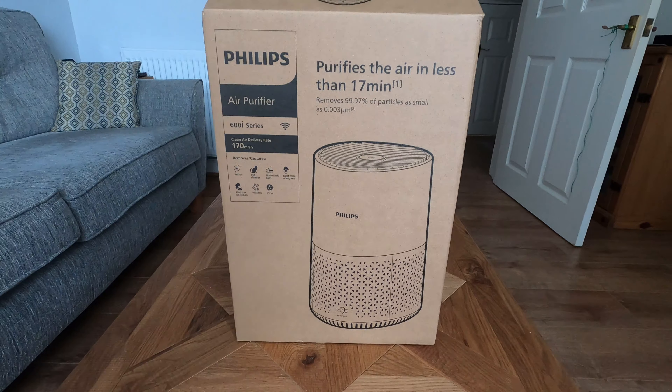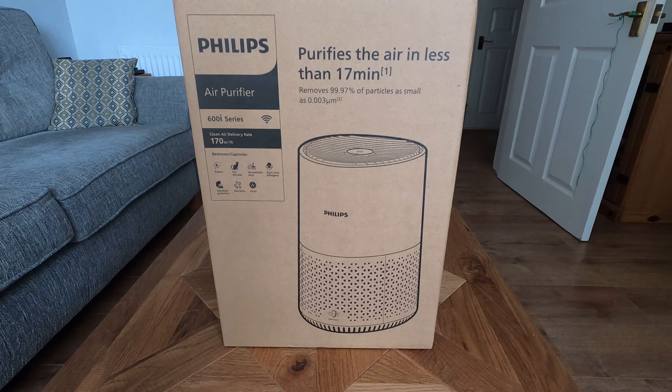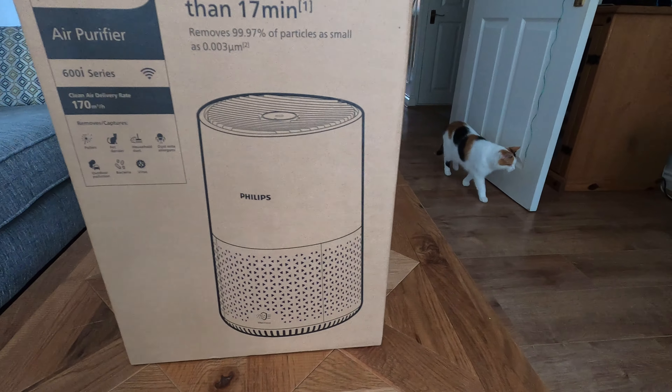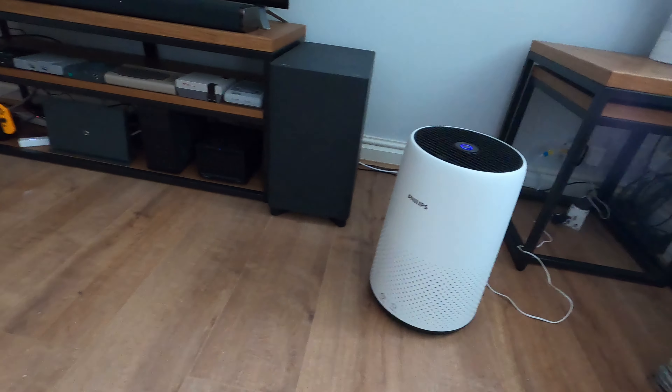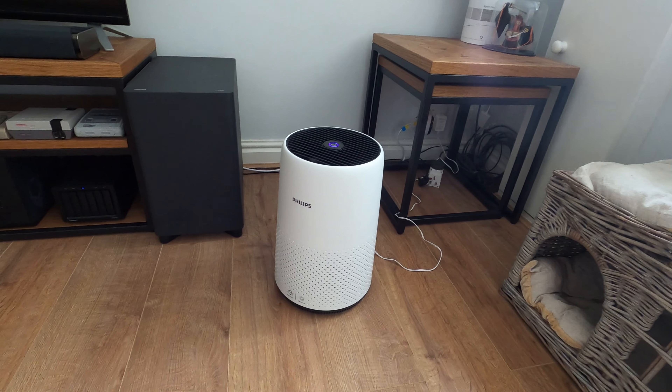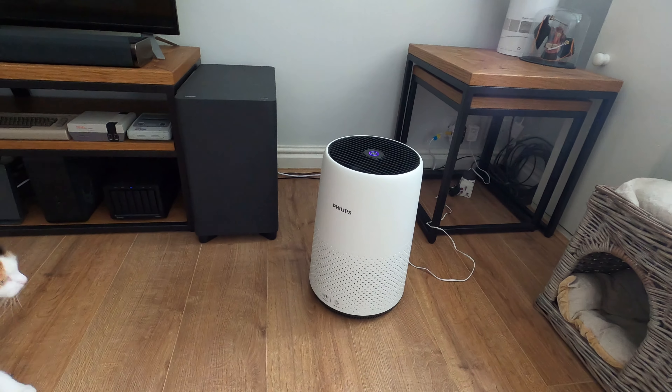This is a quick unboxing of the Philips 600i air purifier. I currently have two Philips 800s — the non-i ones, so they don't have the app access.